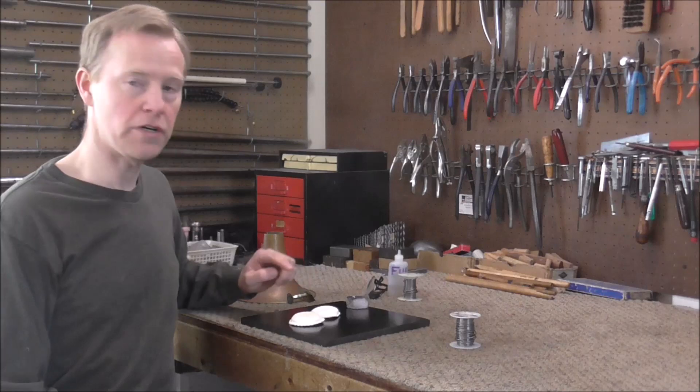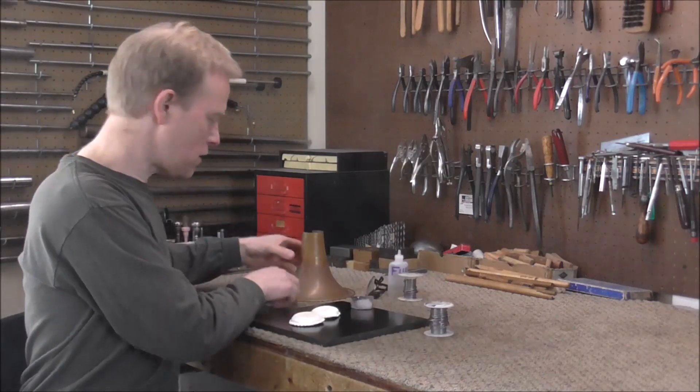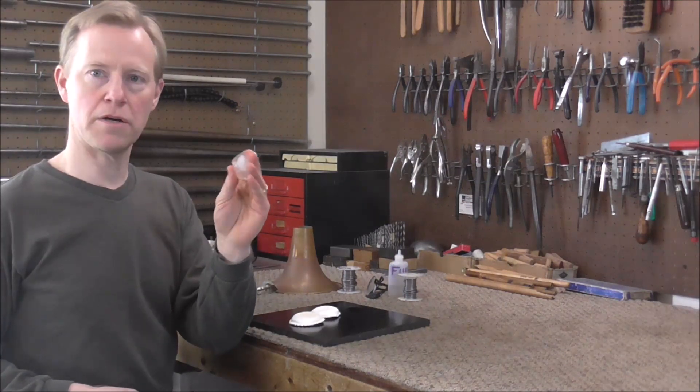I got an ice cube and two raviolis out of the freezer to help you understand how this works. Think of the ice cube as the solder and think of the raviolis as the two metal parts that you need to stick together. And the torch to warm up the solder — that's my hands.